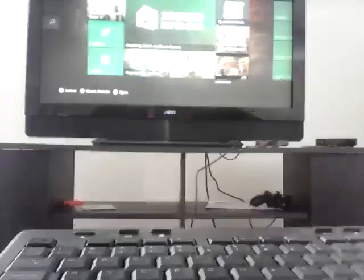So, as you can see right now, I have my Xbox 360 on. It's right here.